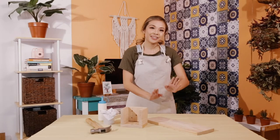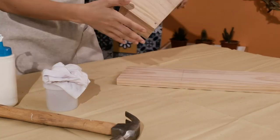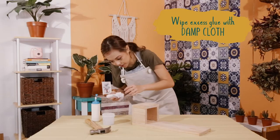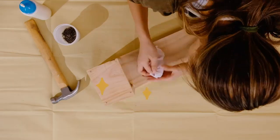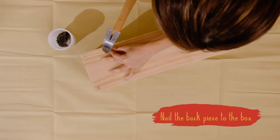You're now going to attach the box to its back. I'm simply going to be gluing these together — let it dry for an hour and then we're going to nail it. I've got excess glue which I'm going to wipe off with a dab cloth. The wood glue has dried and I'm going to nail it in just to secure it.